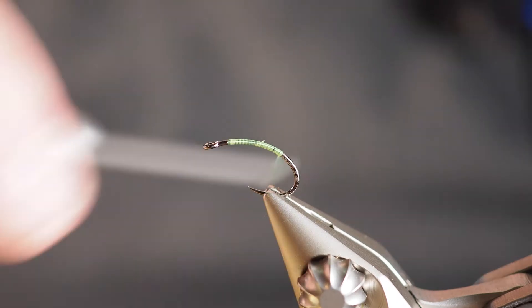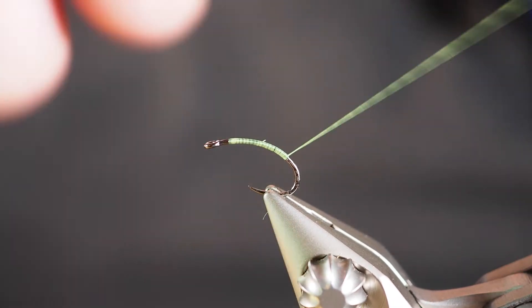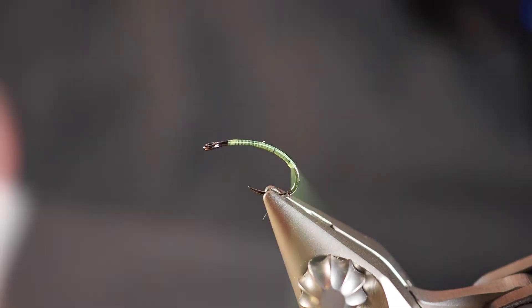We're gonna start out with some chartreuse thread on our hook. This pattern is going to have a couple of really interesting little takes on it. I've got a size 14 scud hook here in the vise.